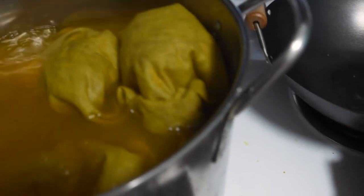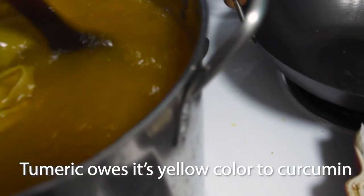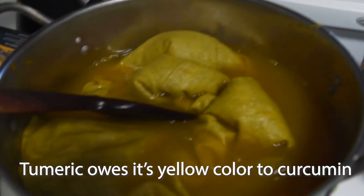If you've ever used turmeric, you probably have experienced it dyeing your skin or random items around the house for quite some time — especially wooden spoons and stuff like that.